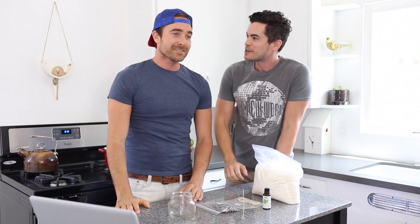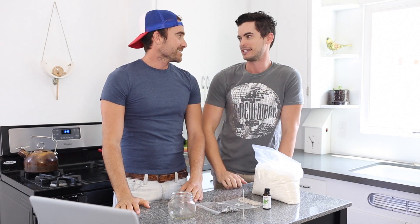Jax is back! What's up, guys? Jax Austin, my buddy here is back. And he's going to teach us how to do what? We're going to make soy candles on a budget.